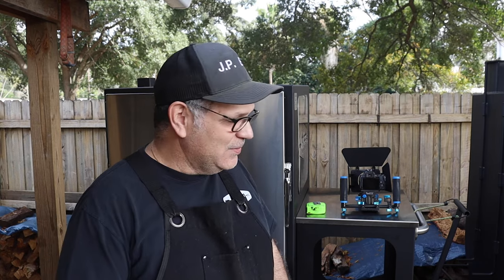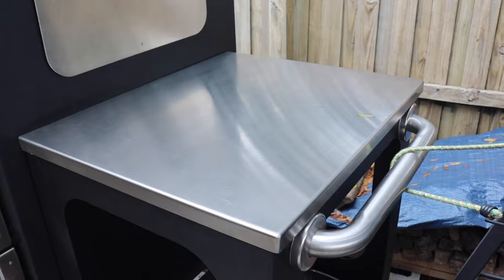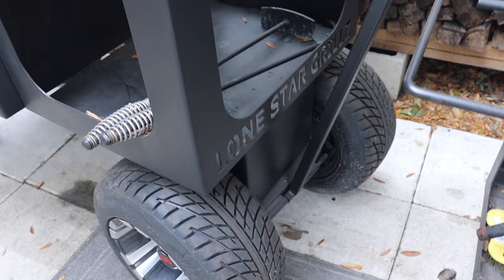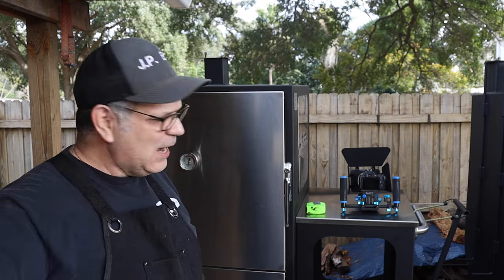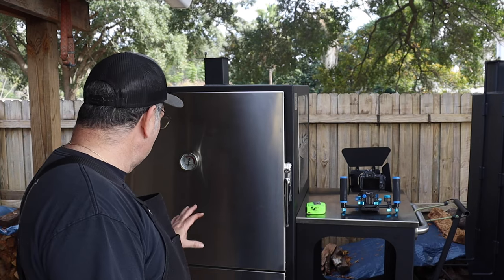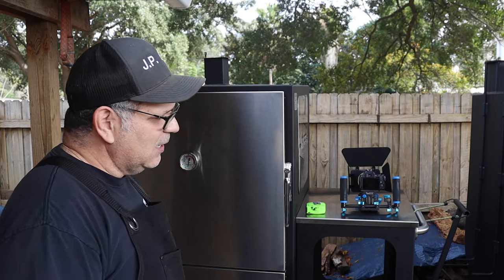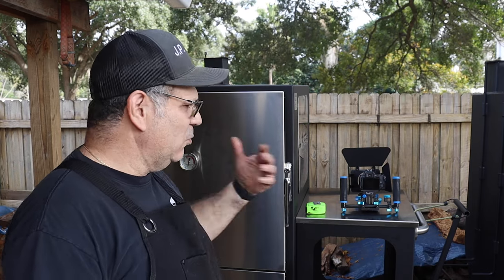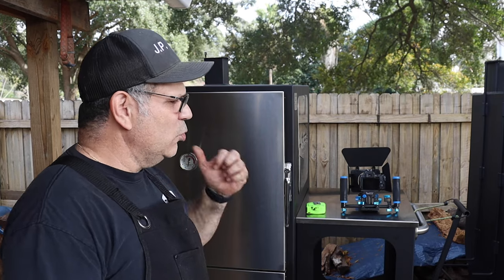The off-road package wheels look great and are very functional. You can move this smoker just about anywhere — on concrete, on grass — no problem. Both of these smokers are very well built.